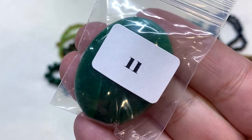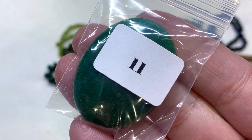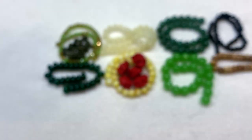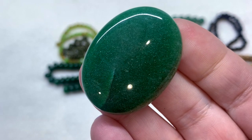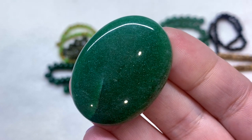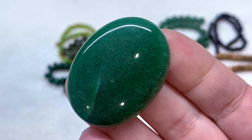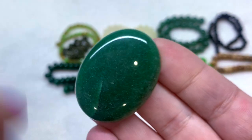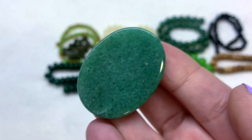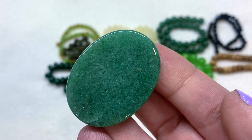In bag number eleven we have a gorgeous focal — a 40 by 30 millimeter natural green aventurine cabochon. There's no hole in it, but it would be perfect to bead around, or it would be a great candidate for wire wrapping as well. It has a domed top and a flat base and you can tell this is genuine green aventurine.